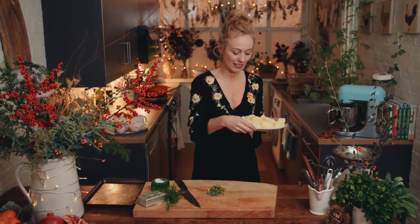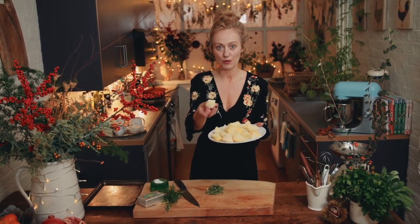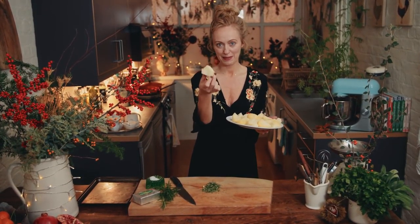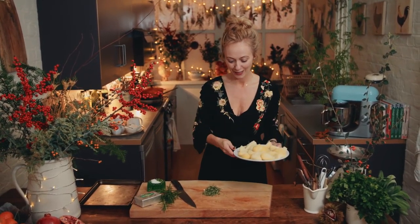These are potatoes that I've cooked earlier, and this is the texture you should be looking for when they're steamed. They're half cooked, but I've got this great texture on the outside from steaming them first, and that's what's going to make that gorgeous texture on the outside of the roast potato.